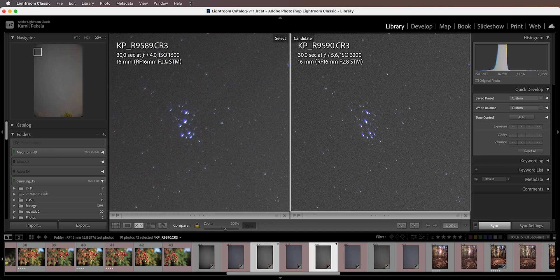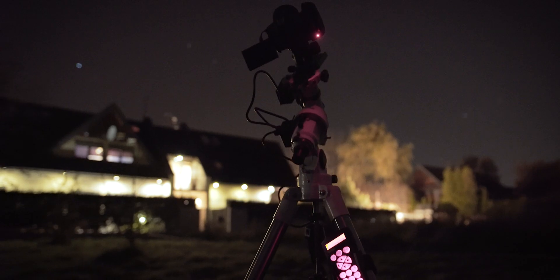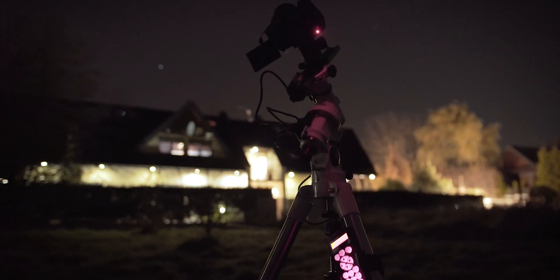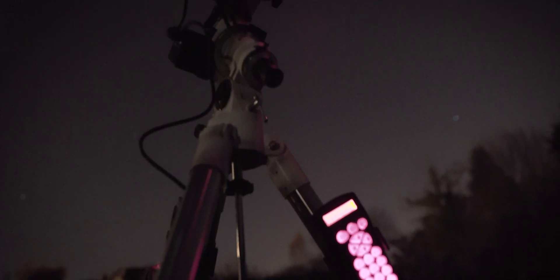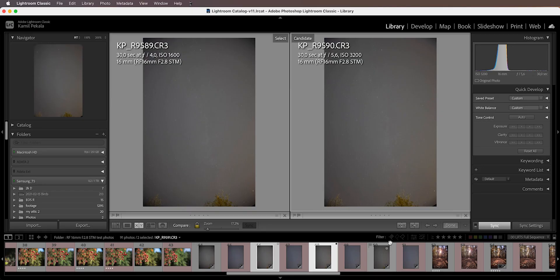Especially if you look at it in full scale rather than pixel-peeping at 200% zoom, you're not going to notice it. But I would have to shoot at f5.6, which means I'd definitely need some kind of tracking. I actually shot these using my new Sky-Watcher EQM-35 equatorial mount, which I'm very happy about — I'll be making a video about it soon.